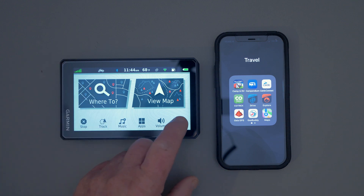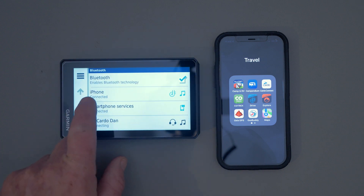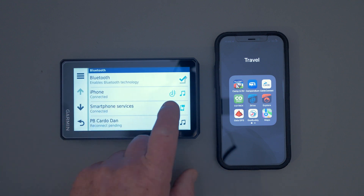You can check that you're connected on your Garmin device by looking at your phone connections. You'll see the little road icon there, and it should be blue — that means Garmin Drive is connected, which will allow you to use the Explore app on your GPS.